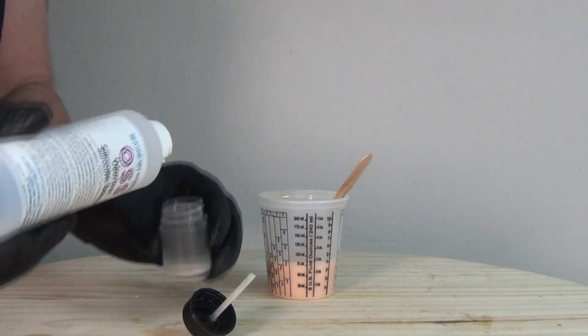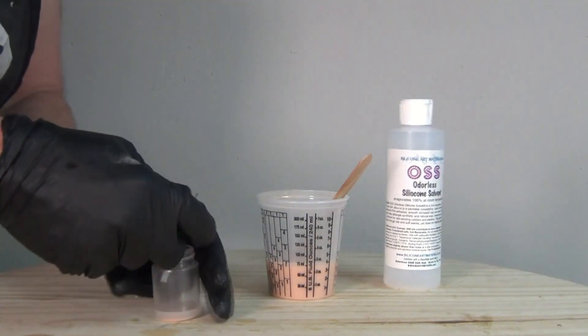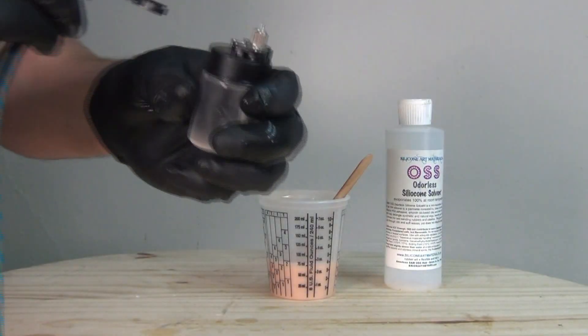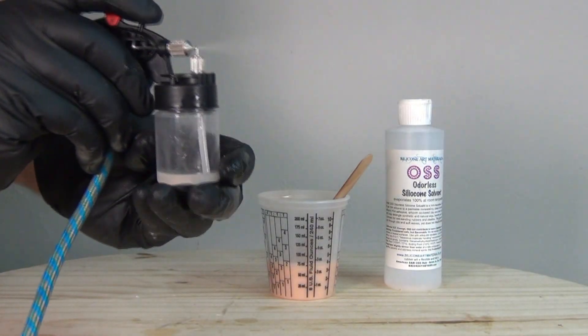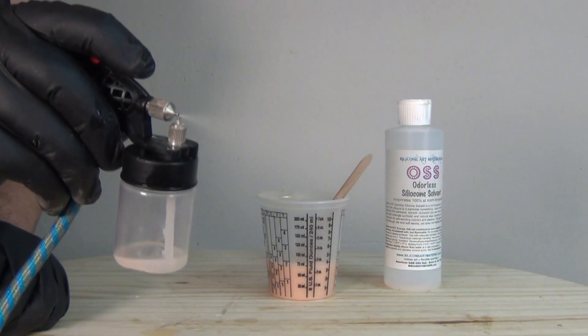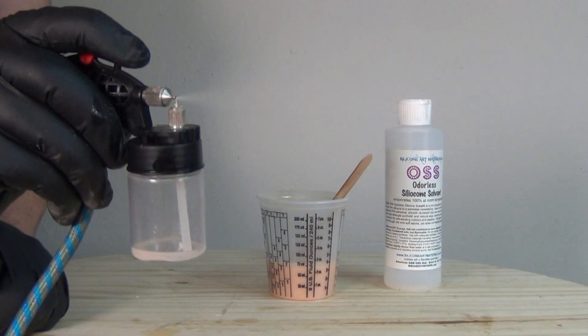Once I'm done spraying it's always a good idea to clean up your airbrush and bottles with more of the same solvent — just run that through the brush and clean everything out. External mix brushes are not as accurate as an internal mix airbrush but they're much easier to clean and maintain, which is why I typically use them for these broader spray applications.